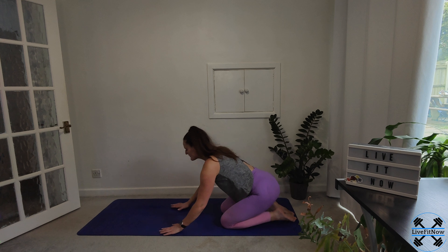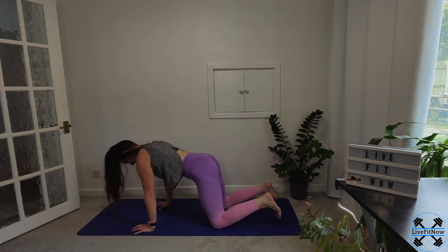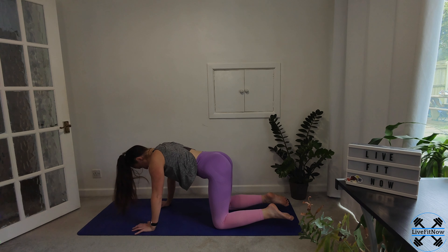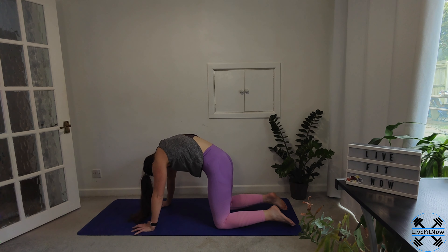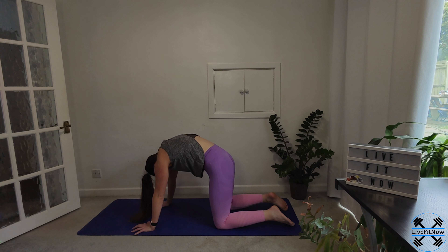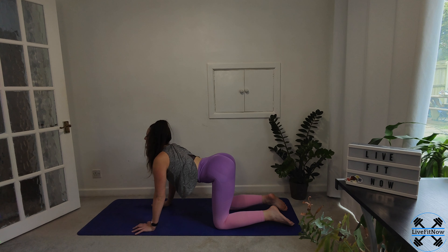Gently bringing it forward into our tabletop position. Making sure our weight is level and balanced across our hands and our knees. Take a nice deep breath in, bringing it into cat. And again, taking it all in your own time — a couple more times through.